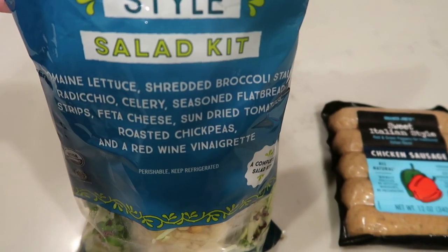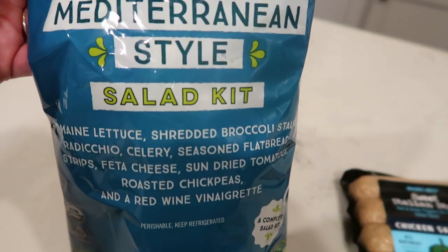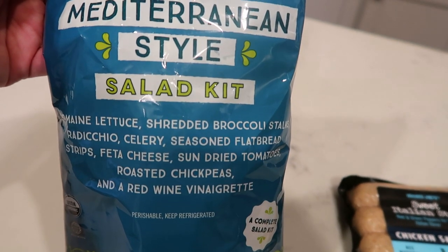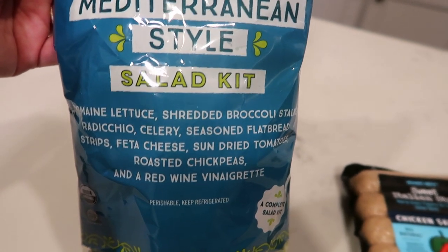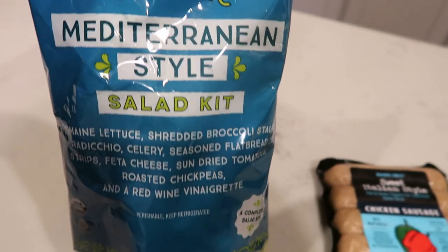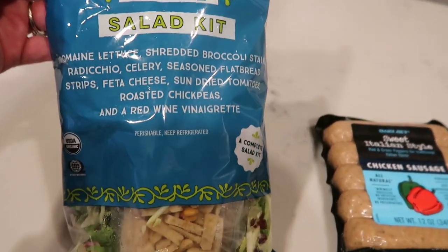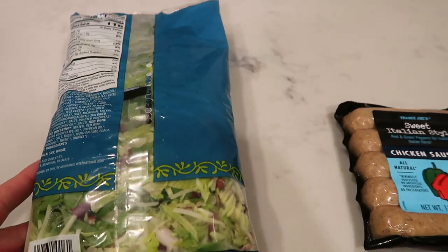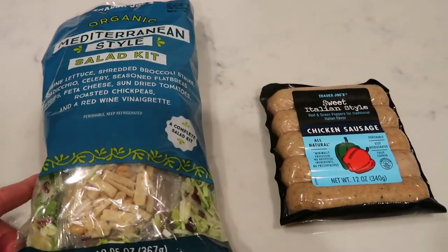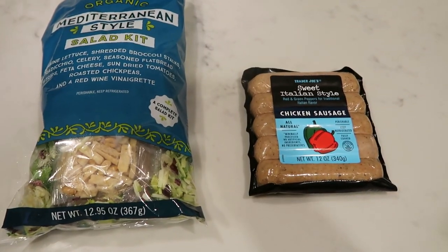This salad kit has romaine, shredded broccoli, sliced radicchio, celery, seasoned flatbread strips, feta cheese, sun-dried tomatoes, roasted chickpeas, and red wine vinaigrette. It is delicious — we've had it before, it's very, very good. Generally I'll mix this up in a big bowl and pair that with our sausage. So let's get started on tonight's dinner.